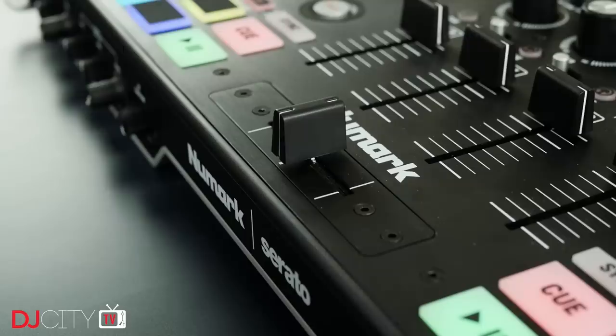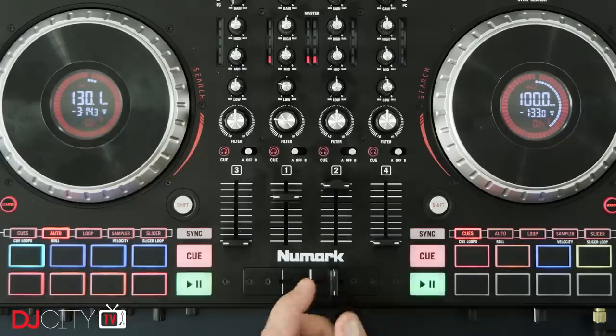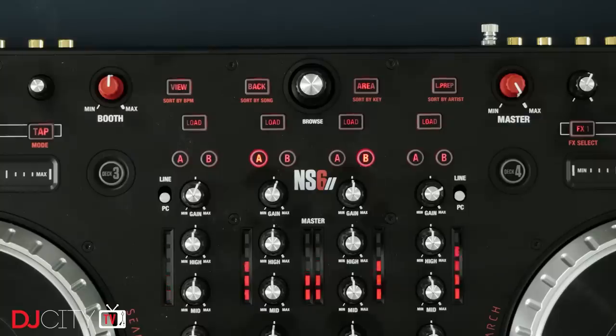One aspect of the NS6 II which didn't blow me away was the crossfader. It has a good feel and a sharp cut-in, but I found the actual cut-in distance to be a little bit long for my liking. It's usable for general club work, but those who really like to get down and cut will be a bit disappointed. Thankfully there is a separate plate around the fader, so it should be simple enough to remove and replace it with something like a mini inner fader if you're really into scratching.